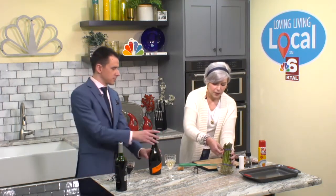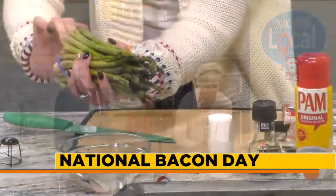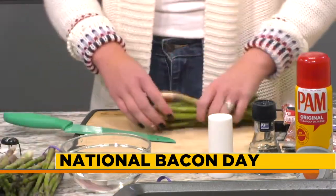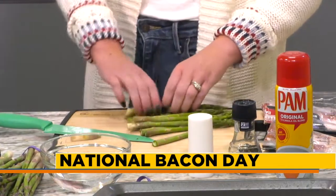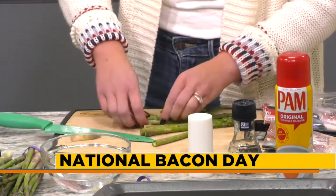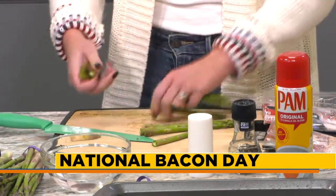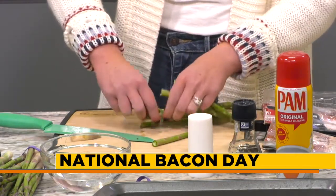We've got some asparagus that we've had chilling in water. Lots of folks will chop off the ends, but here's a little trick: instead of chopping, if you're not sure where it's tough, just break it — snap it. That lets you know where it's tender. You don't have to eat that tough stuff that just kind of lingers. So just snap the ends of your asparagus.